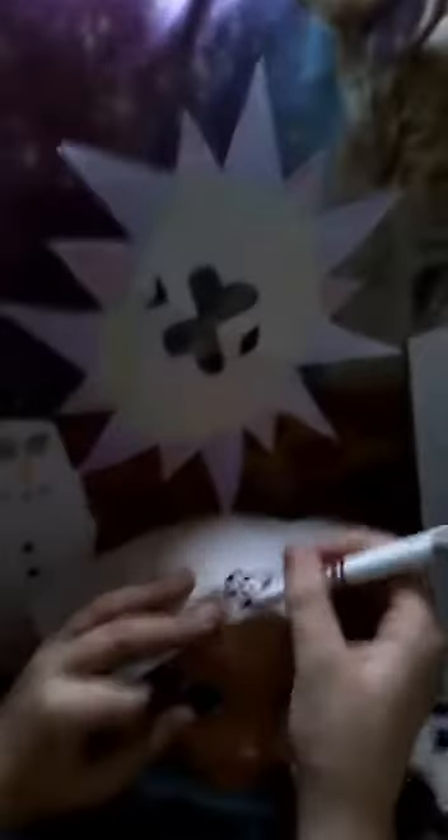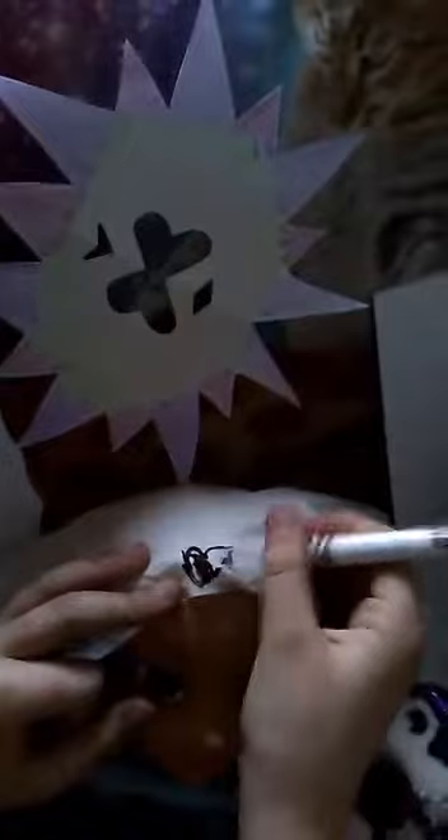Do you want us to decorate your hospital hat? Sure. Okay, I'll go get the things that we can decorate. Let's decorate it. I'll go first. I don't want it to rip through. I'm her aunt. There we go.